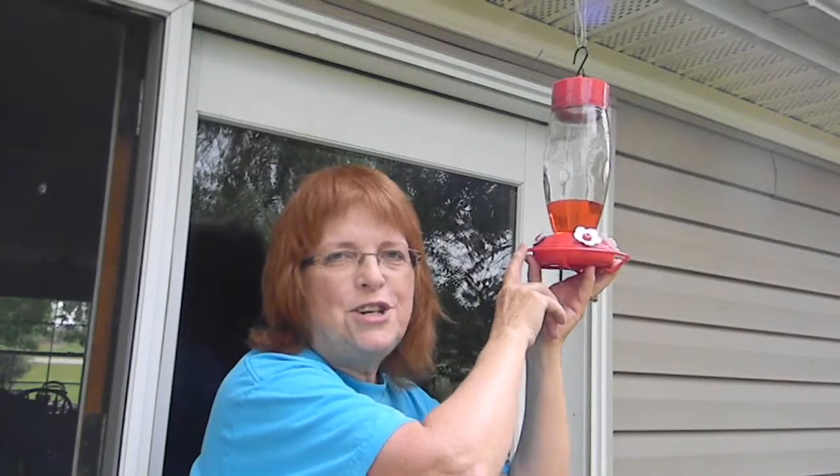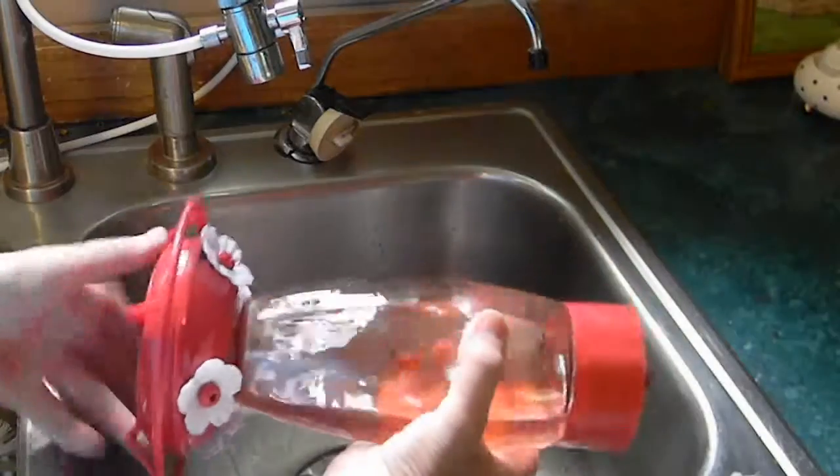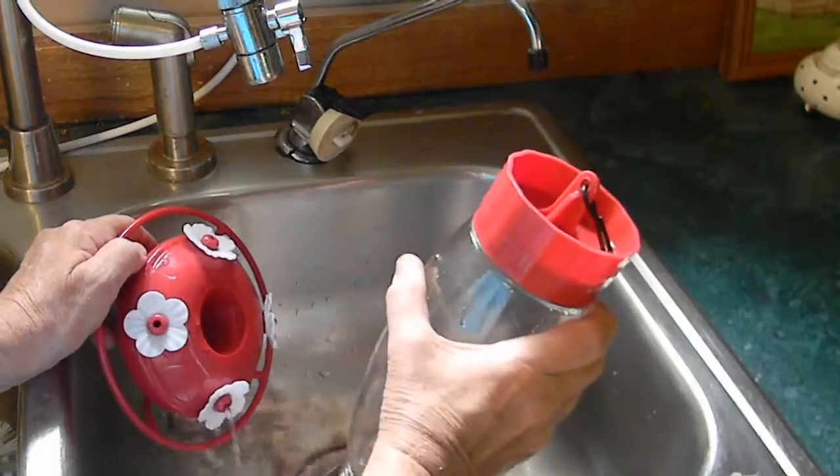Once a week we want to change the syrup. Remove the syrup container — it screws off the bottom — and drain out all the unused syrup.